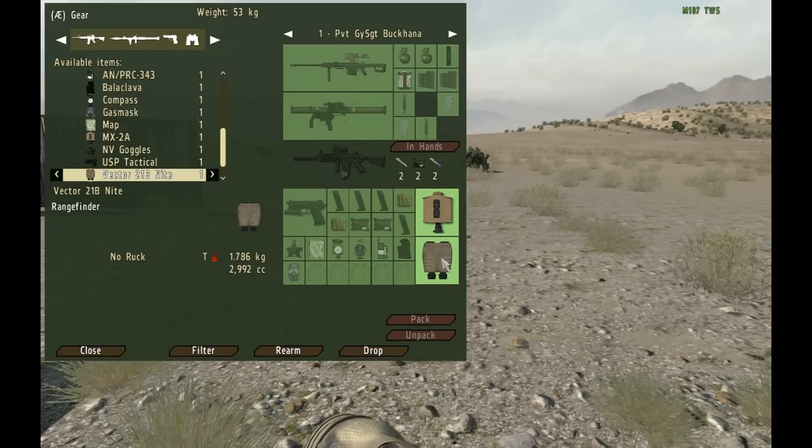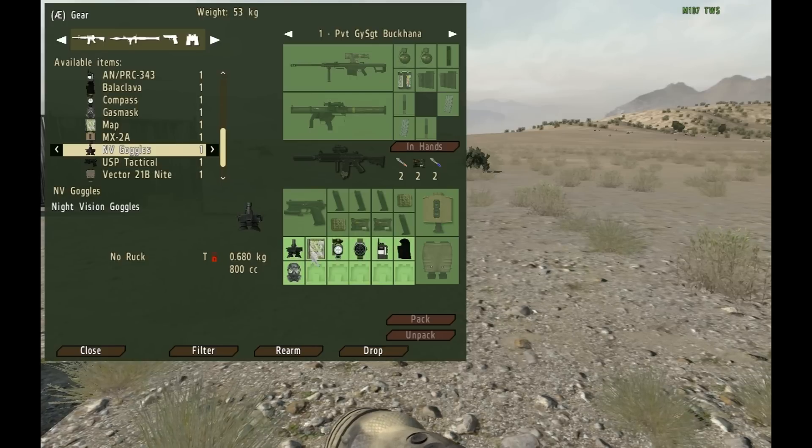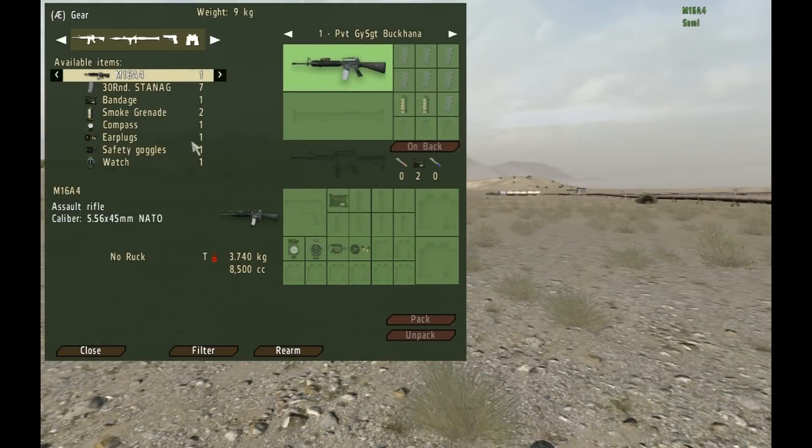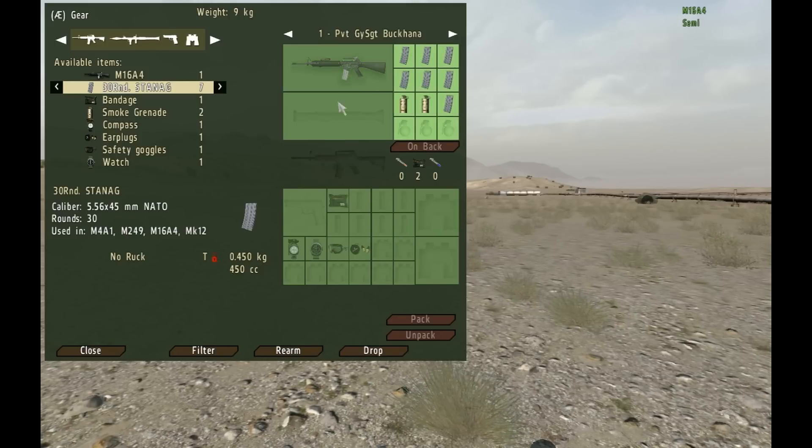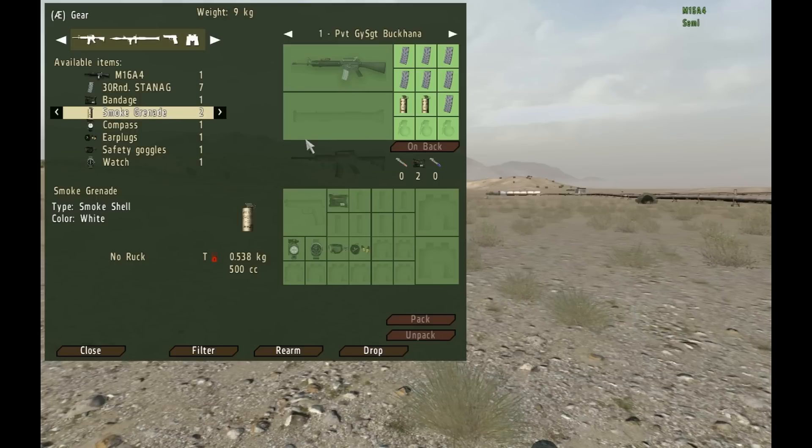First up in a rifle squad fire team, we have the rifleman. The rifleman's standard loadout is the blueprint of just about every other standard loadout in the unit. His loadout is the most basic. He carries a rifle, seven magazines for ammunition, two smoke grenades, a compass, a watch, safety goggles, three bandages, and earplugs.